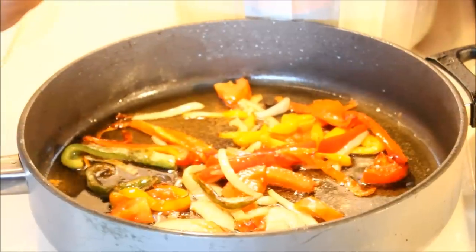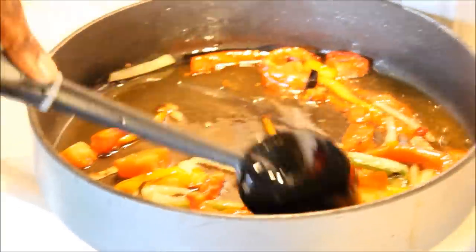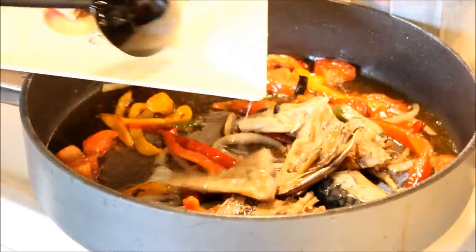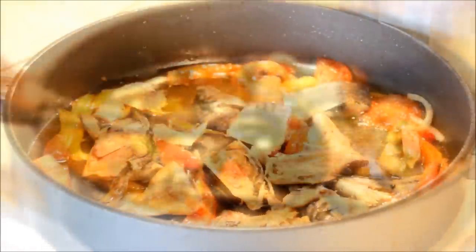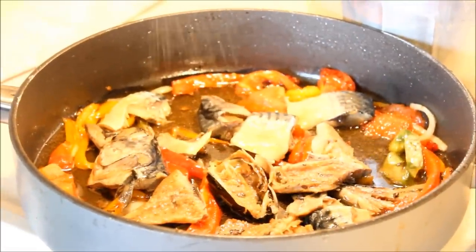Now I'm going to add some vinegar to it — about two tablespoons of vinegar. Next I'm going to go ahead and add the salt mackerel in, and then add a little bit of black pepper to it.